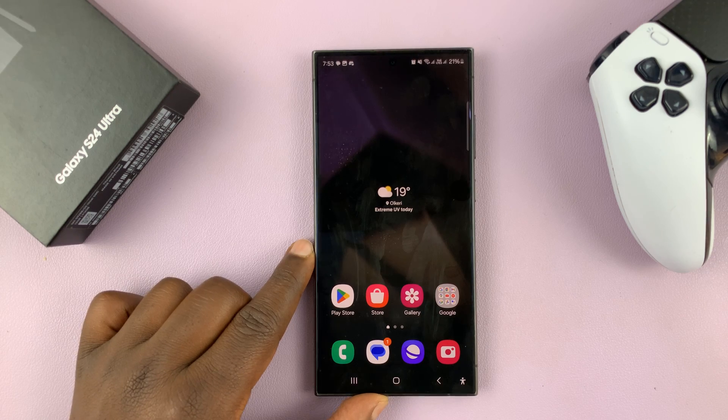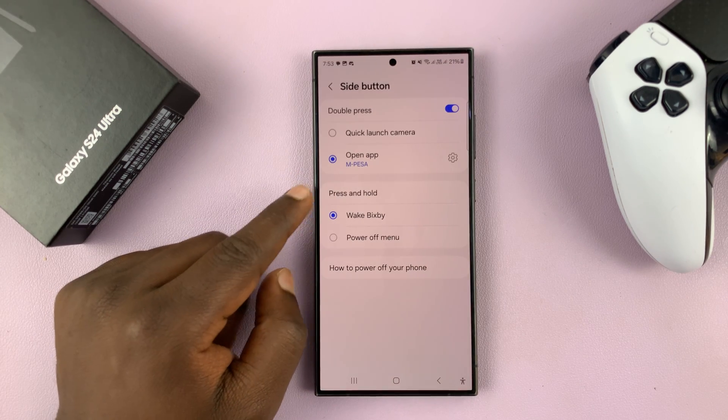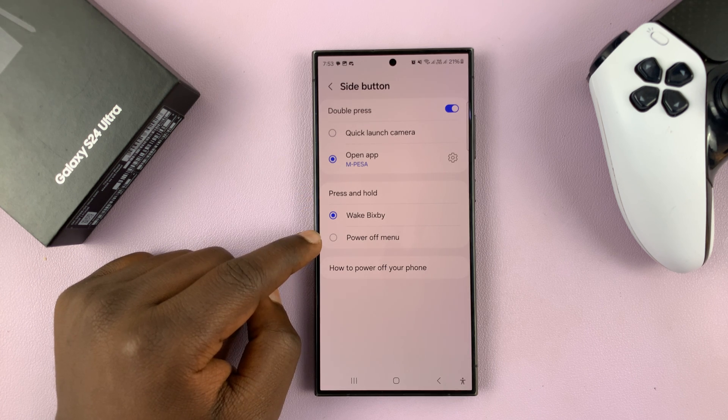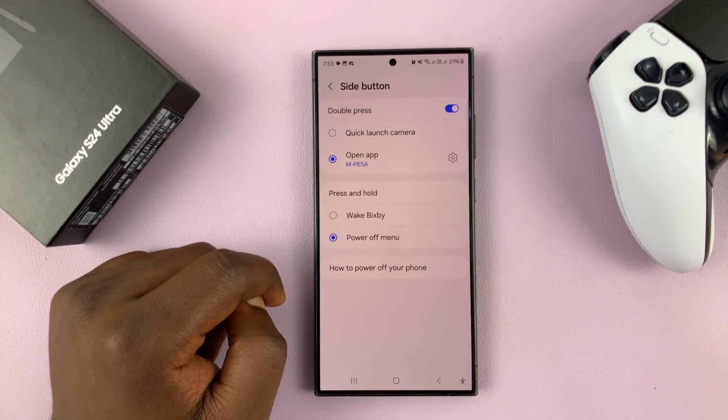That's basically how to customize the double press on the side key. You can also customize the press and hold, but this one is a bit limited. You have the option to either wake Bixby or to enable the power off menu.